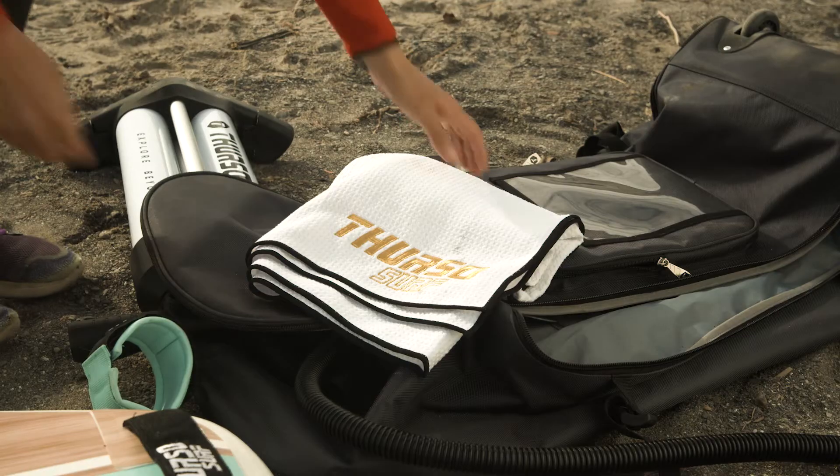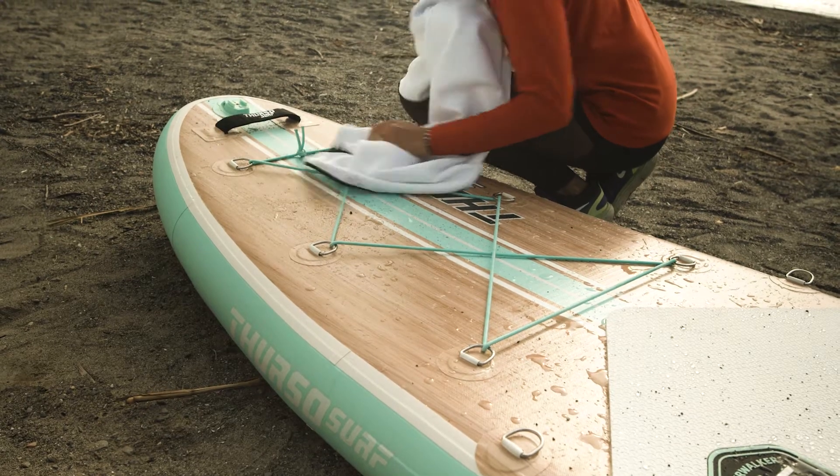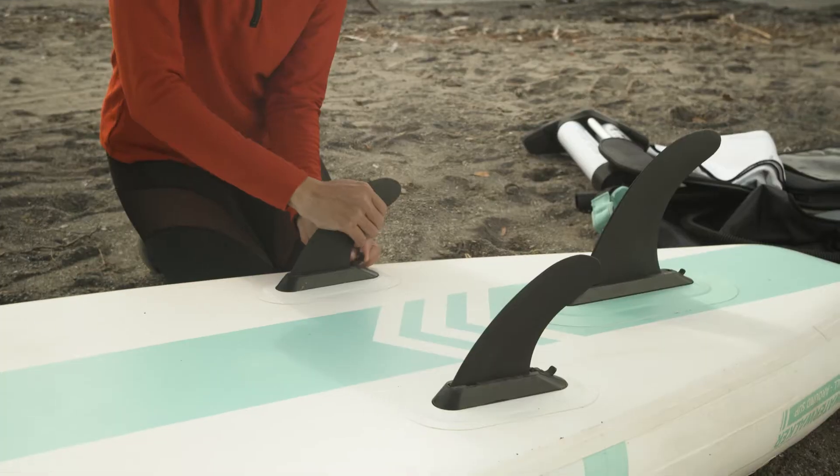After your SUP session, wipe your board down with a towel and let it dry in the shade. This minimizes the buildup of bacteria, dirt, and salt residue and will extend your board's lifespan.